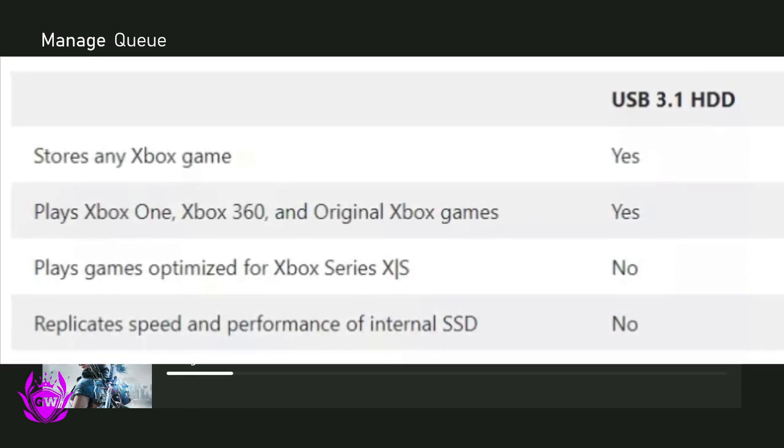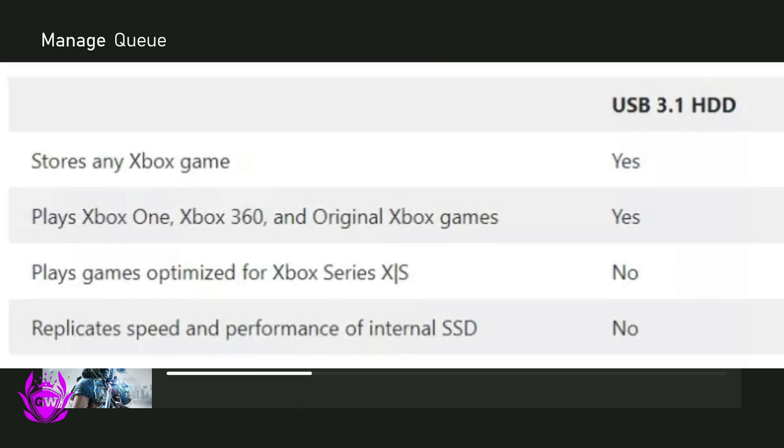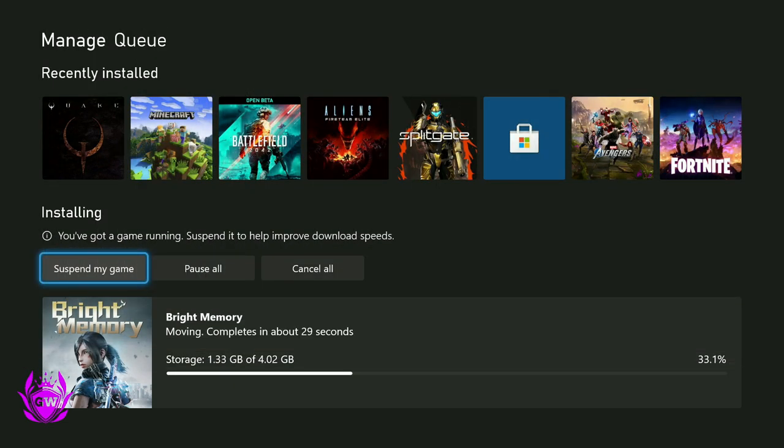Remember, you cannot play all your games from this drive. You can play backwards compatible games and most Xbox One games, but if they have been optimized for Series X or Series S they will not run — apart from a few which will run, and I've got that in another video which you can click on in the top right hand corner of the screen. Hope this was helpful!